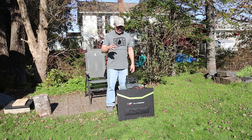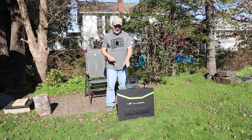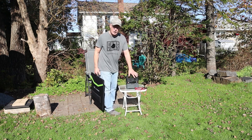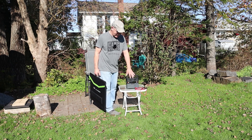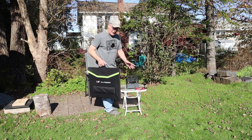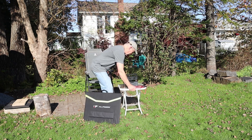It's approaching noon, so the sun is probably at its best right now for getting as much power as possible from the solar panel at this time of year. Normally I wouldn't leave a power station exposed to direct sun because they heat up, but I'll do it for demonstration purposes — I may still tuck it behind the solar panel for shade. Let's get this set up.